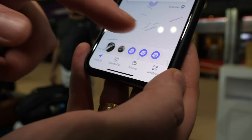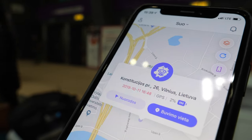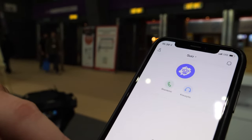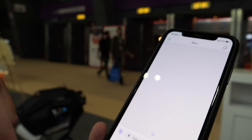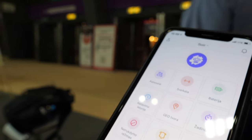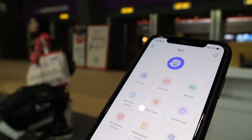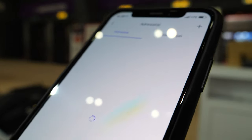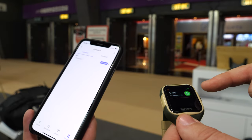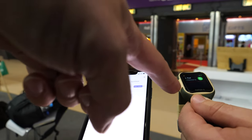The main screen is for location, the other one is for calling — it's easy calling, and there's no chance the child doesn't hear it, as it vibrates too. In settings you can add all the telephone numbers, and see how many steps the kid was walking today.